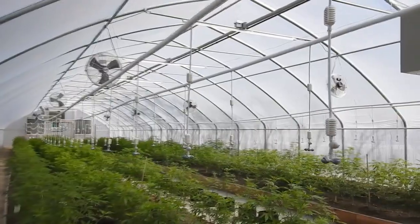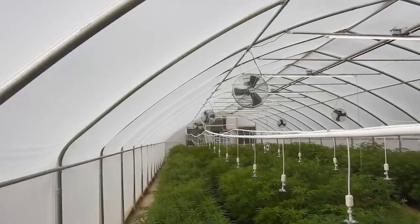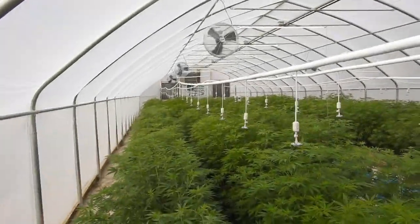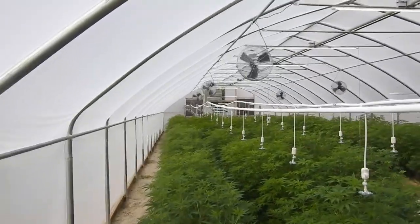There's a forehead misting system on the end of these extensions which can be moved into different sections as your plants grow. As you can see, we just have one section and ideally it should be about 18 inches away.